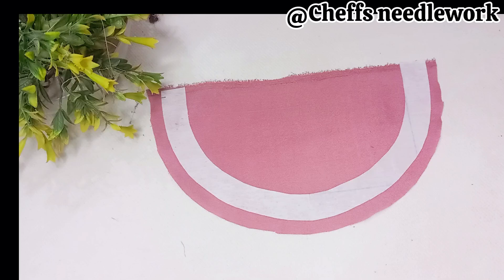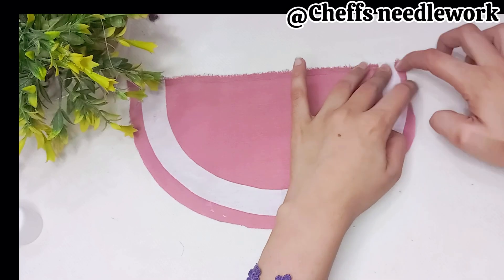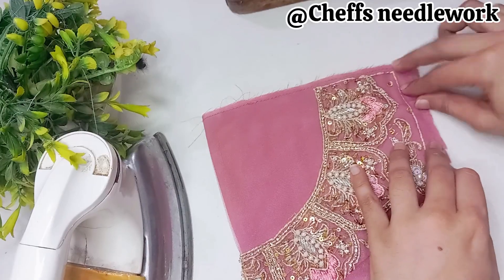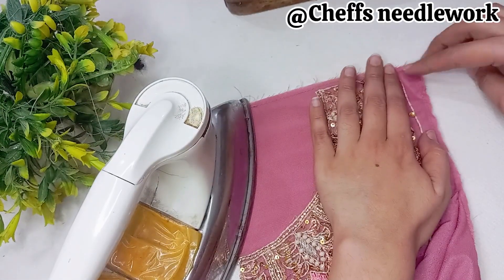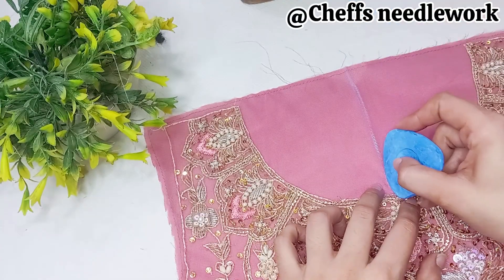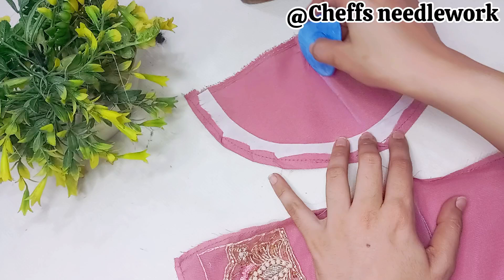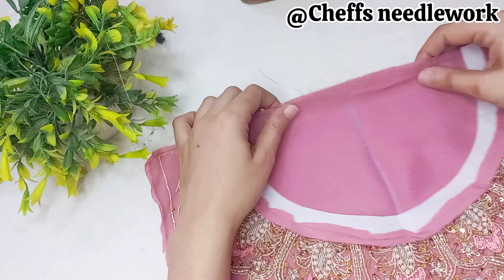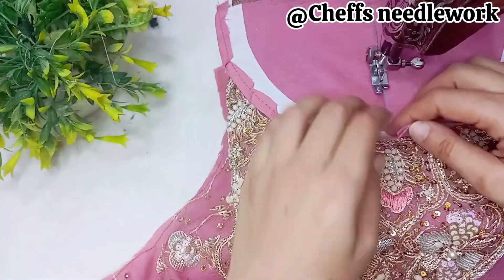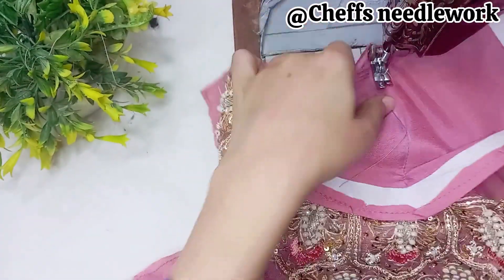You have to cut half an inch from the side for the margin, then stitch it with glue. Now you have to center the shirt with iron — set the line with iron to find the exact center. You have to mark the shirt at the center and set the neck the same way, then attach the shirt at the center and the neck at the center.